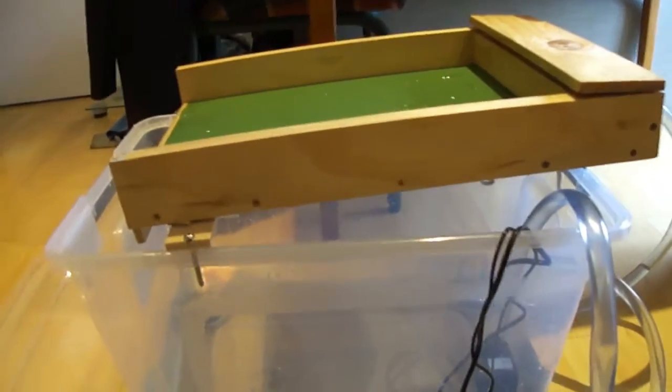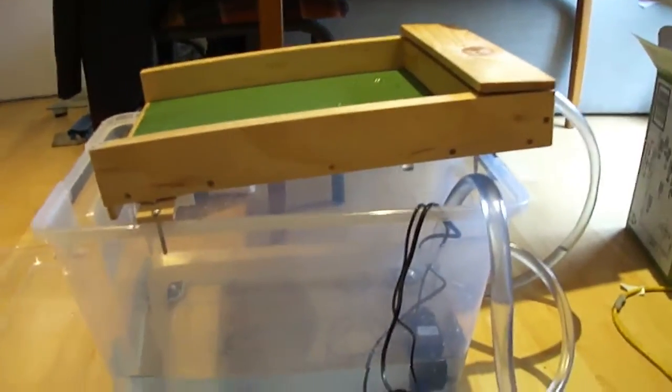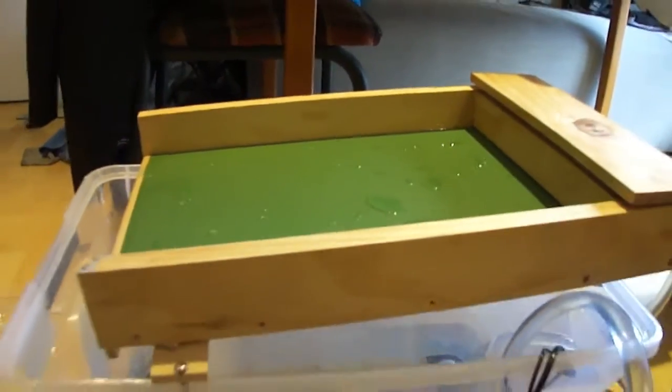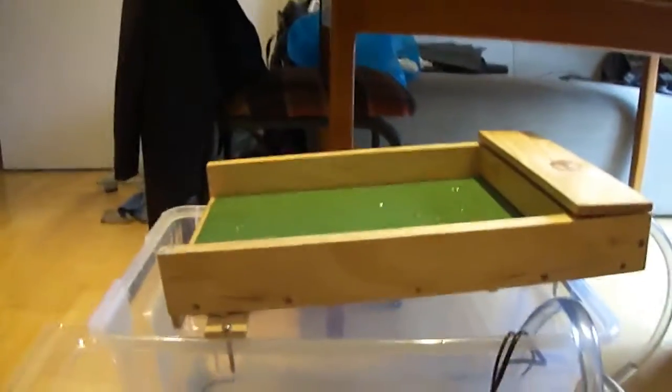Hello, yes again. Finally about to test my miller table out for the first time. I just ran some water through it just as a first look and it seemed right. But the real test is with the material, I suppose.